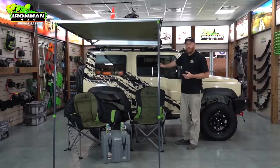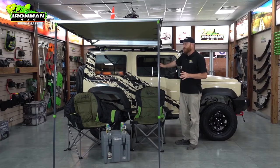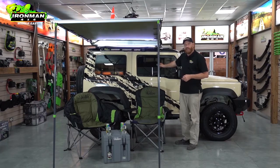The Ironman 1.4m instant awning is perfect for the Jimny. It's more than enough to keep two people out of the sun during camp in the day, and at night the dimmable LED helps you illuminate your campsite.